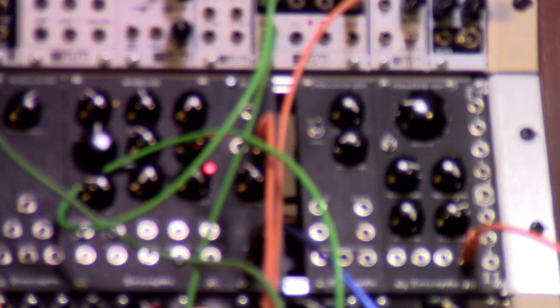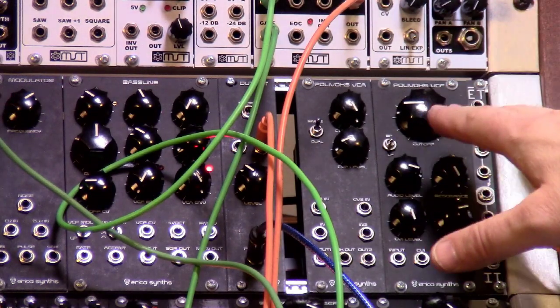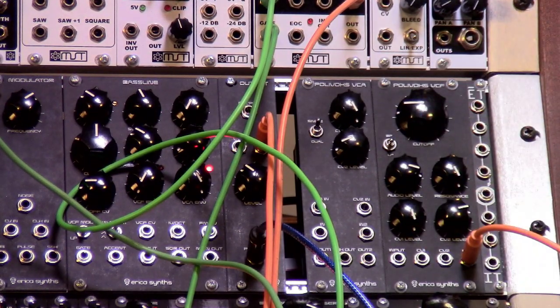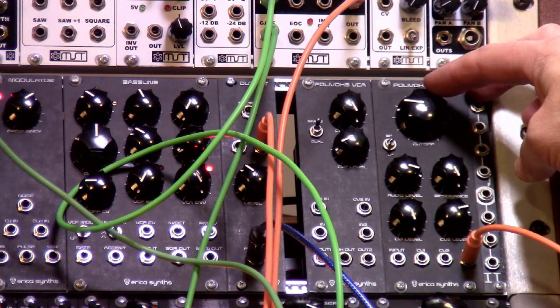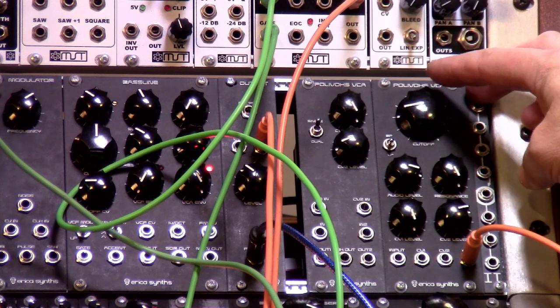Hey guys, Steve here with Centro Tech, and today we're talking about the ErikaSense Open Source Polyvox Voltage Controlled Filter. This thing is a really, really cool version of the Polyvox filter. Beautiful product, made really great by ErikaSense. We really thank the guys over there for making this available to everybody open source.